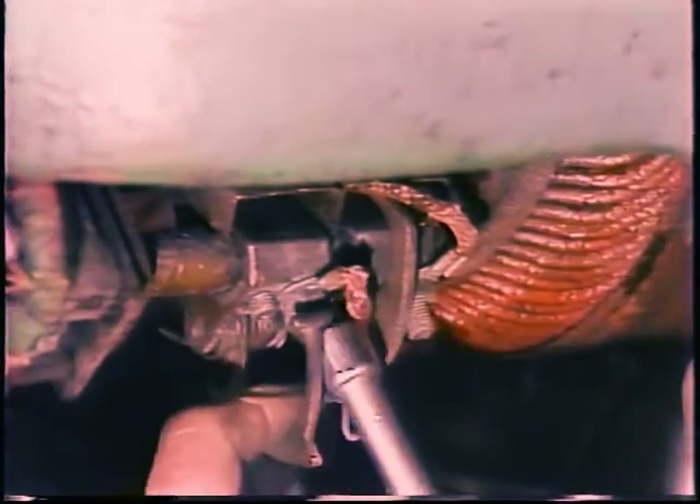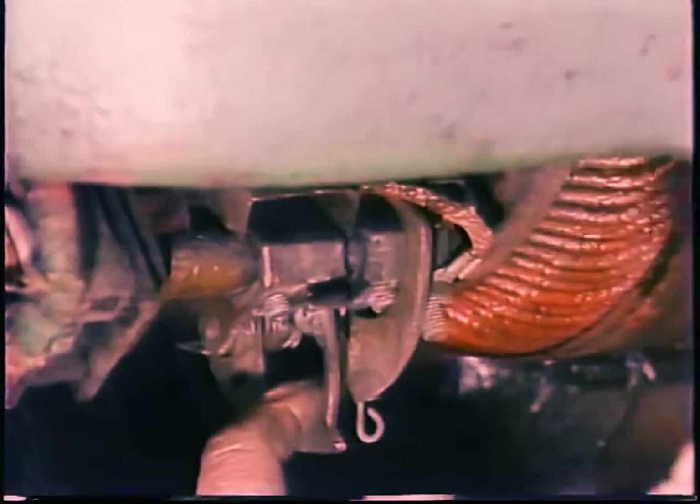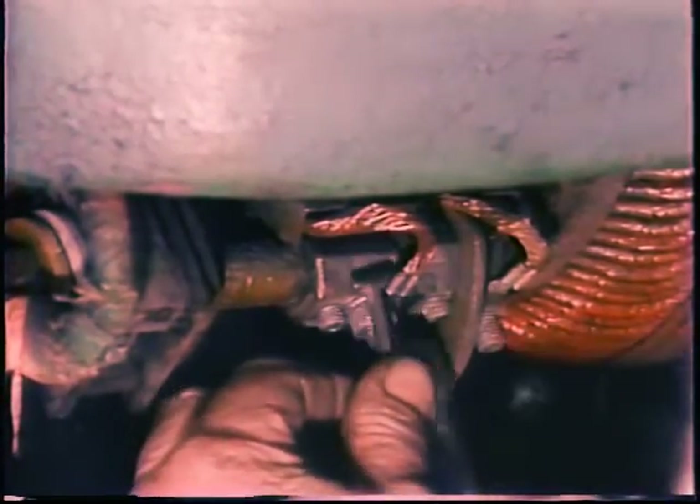If one or more brush is down to half its original length, worn crooked, chipped, or broken, it is a good idea to replace the complete set. Use brushes of the right hardness grade for the motor. Be sure the new brushes go in so that the bevel on the end, if there is one, matches the commutator, and that the brushes fit properly in their holders — they should be free to slide in and out but must also be held snugly so they cannot chatter or wear crooked.